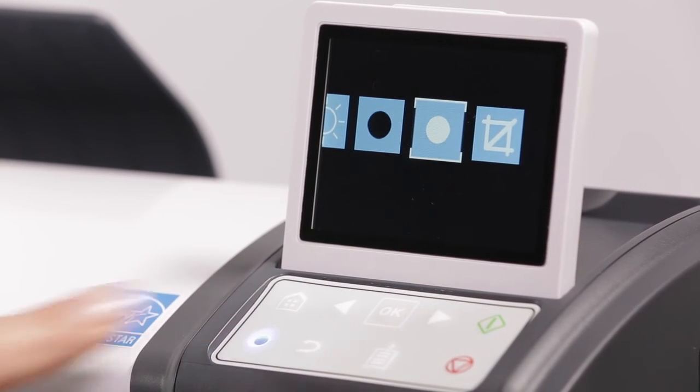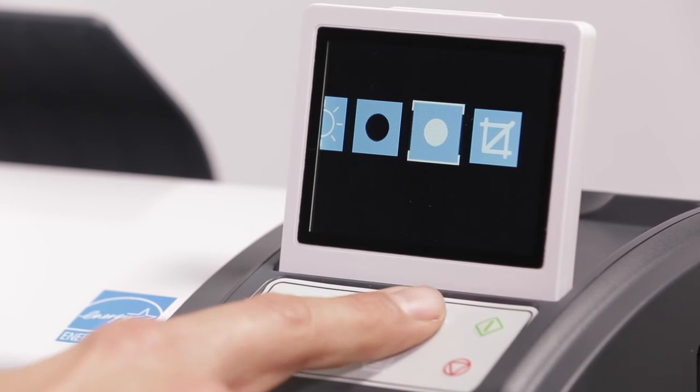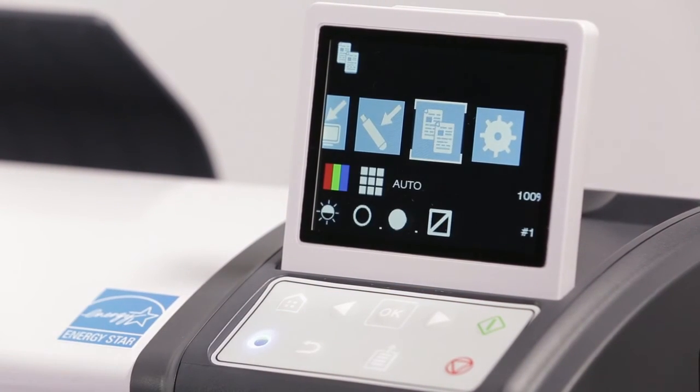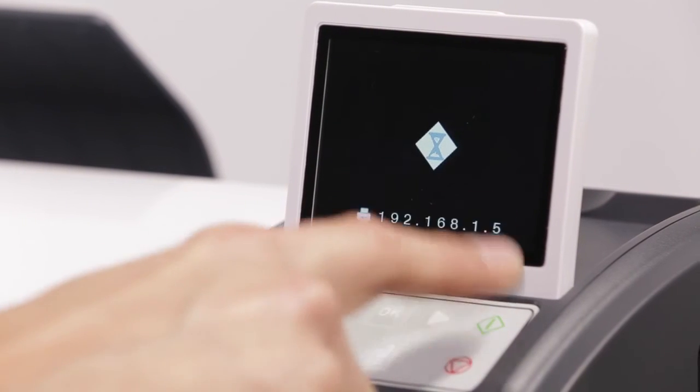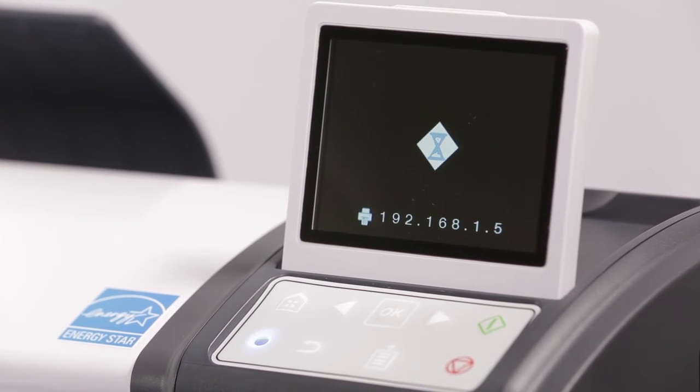Adjusting white point can also help clean up originals that may have yellowed over time. The last option is to crop borders — it is recommended to leave this at the default setting. Press the back button to return to the home screen. Press the green button to start the scan. Once the scan is complete, printing will start.